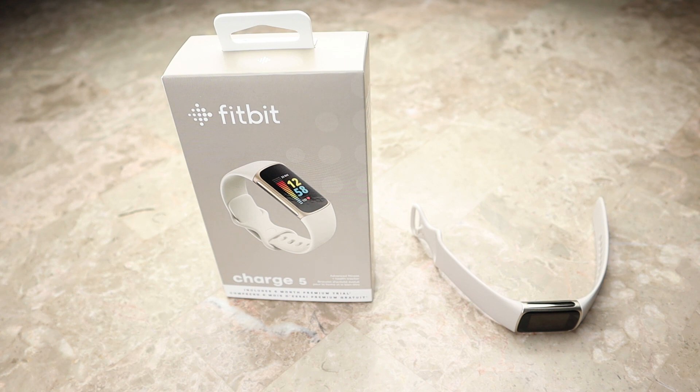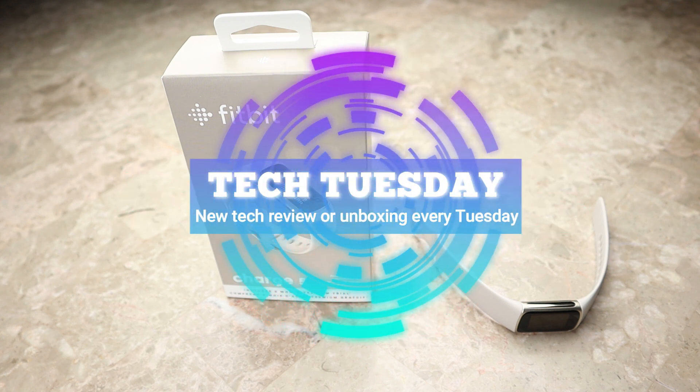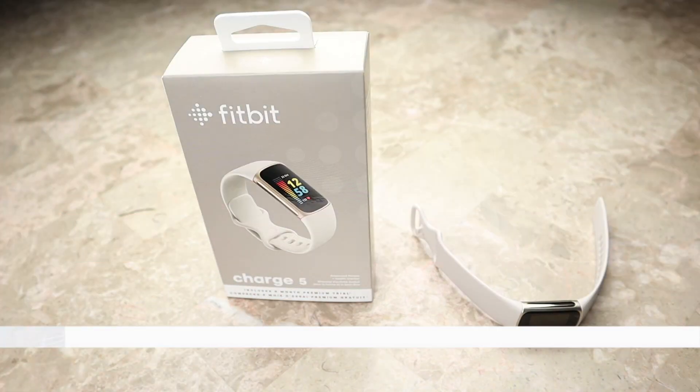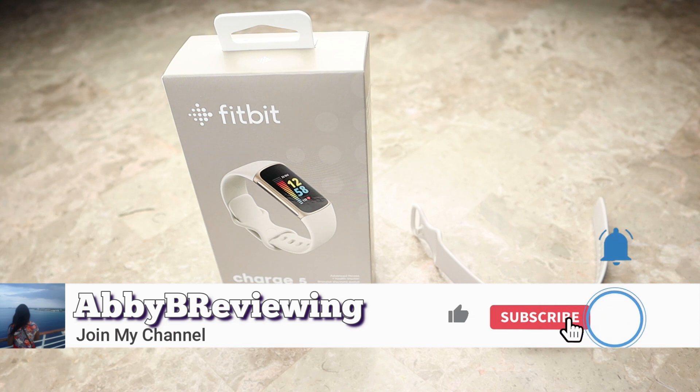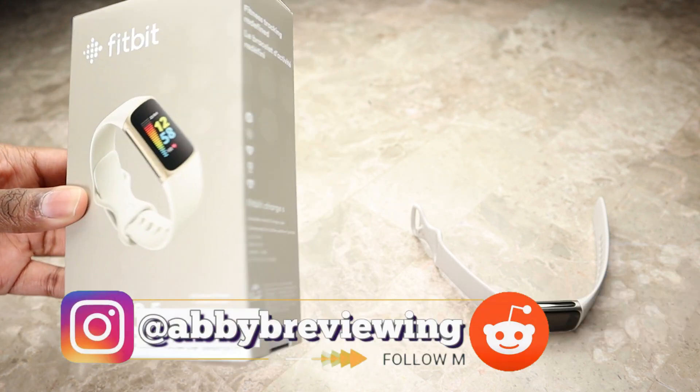Hi everyone, Abby here and welcome back to my channel for Tech Tuesday — or welcome if you're new! Today I'm going to be reviewing the Fitbit Charge 5. Before I get started, make sure to hit that subscribe button so you can stay tuned to all my new videos dropping weekly and help the channel grow.